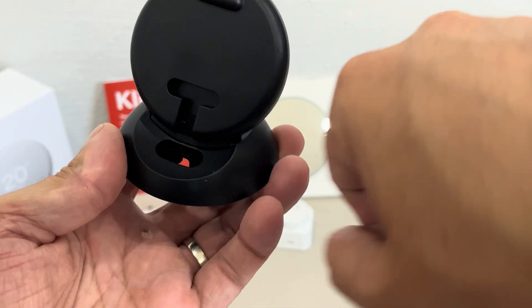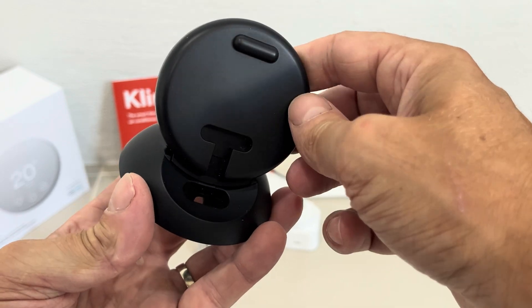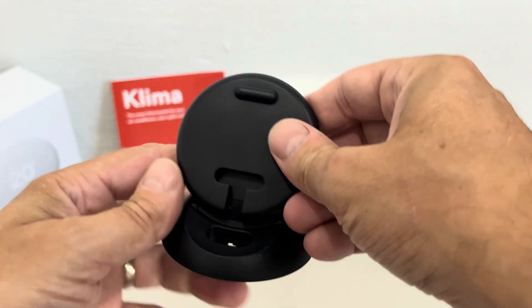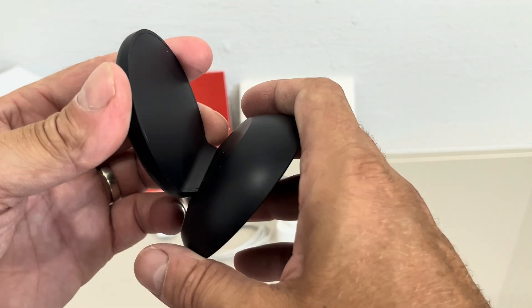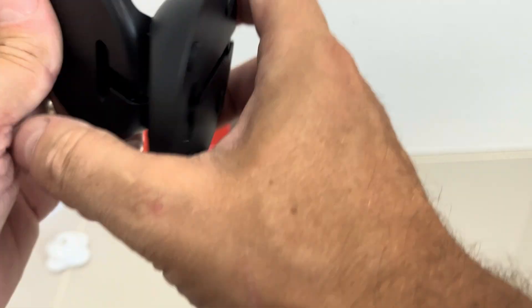One comment I do have is that this top part does not swivel, so you cannot adjust it in any way. I wish you would be able to move it back and forth just a little bit, so that in case you do have some reflections from your device you could adjust it and get rid of those reflections.